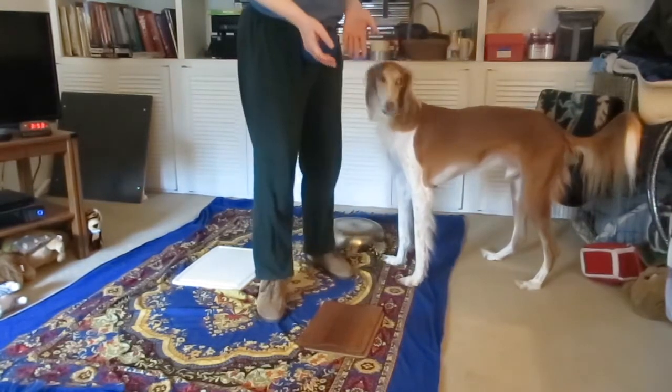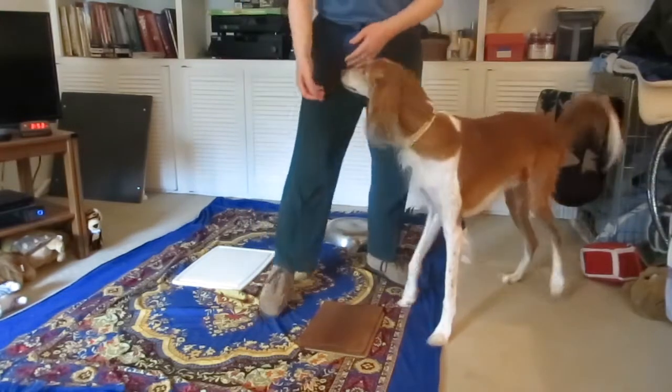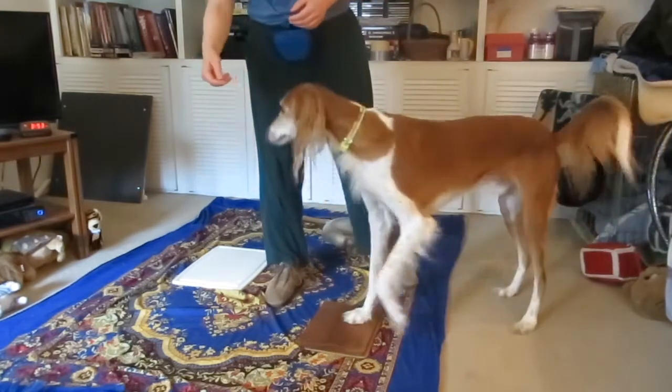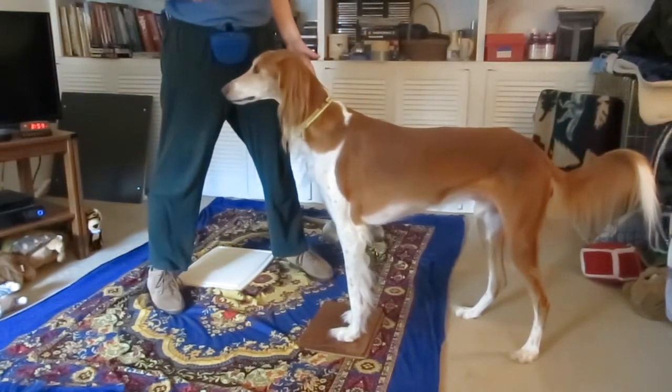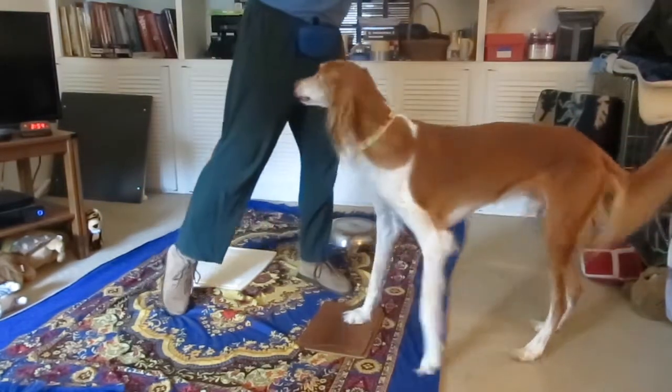Two feet on wood. Quiz. Pause up. Five and four and three and two and one. Off. Good.